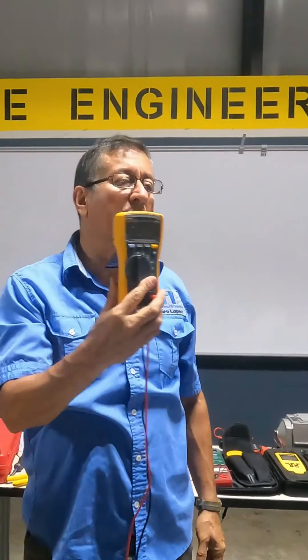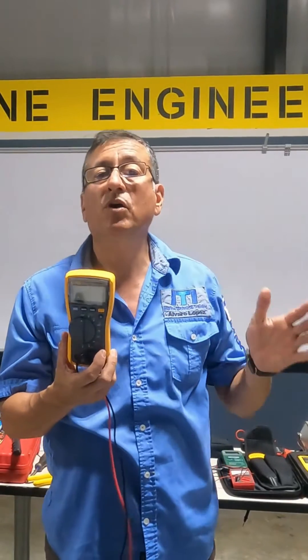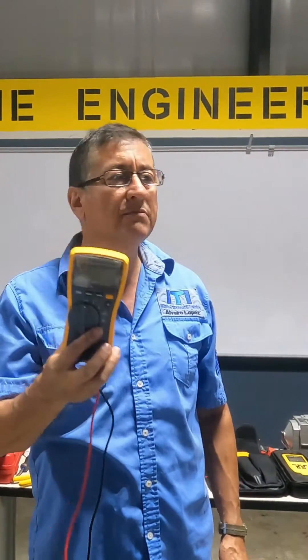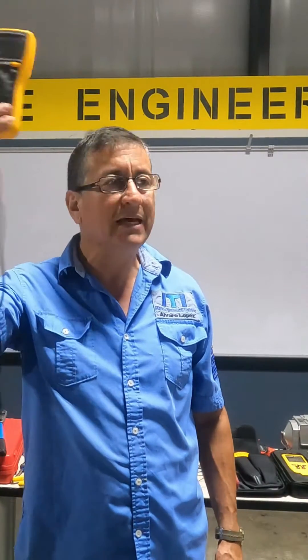You need a good multimeter, my friend. We don't have any business with Fluke — I don't receive any money from Fluke. This is good to check everything: volts and frequency, capacitors, diodes, resistors — everything with this. This is excellent.